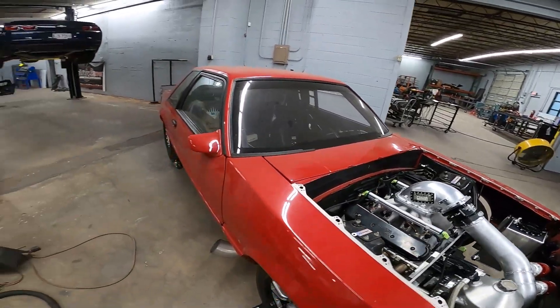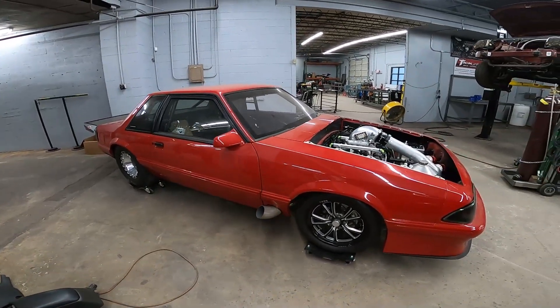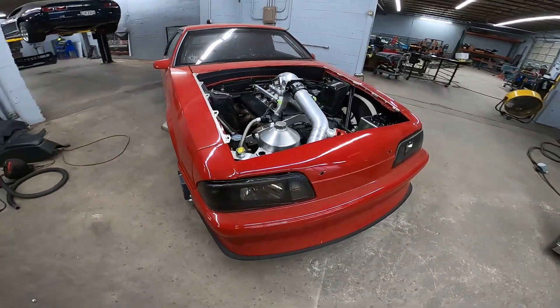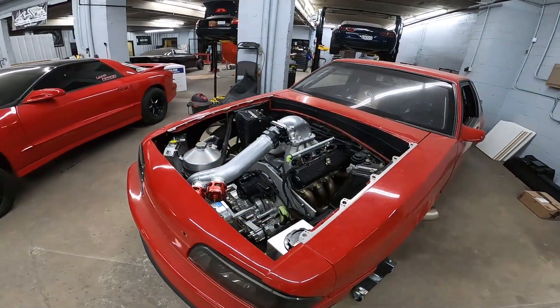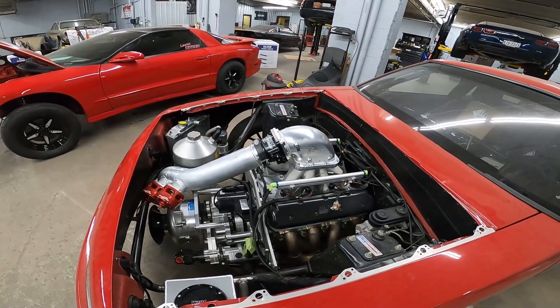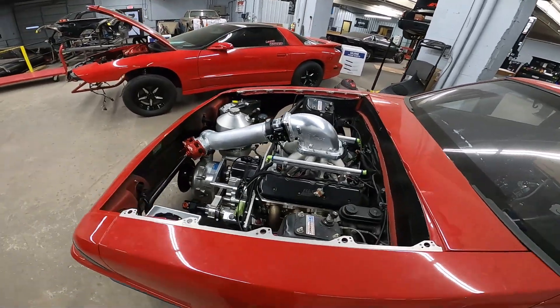This one was brought to us by Tick Performance. You might have seen it in one of my last videos when we were a little bit through the process. This has got the old drivetrain out of Jonathan's Trans Am — a crank drive blower, RHS block. I'm not going to give many details on it because it's a grudge car.